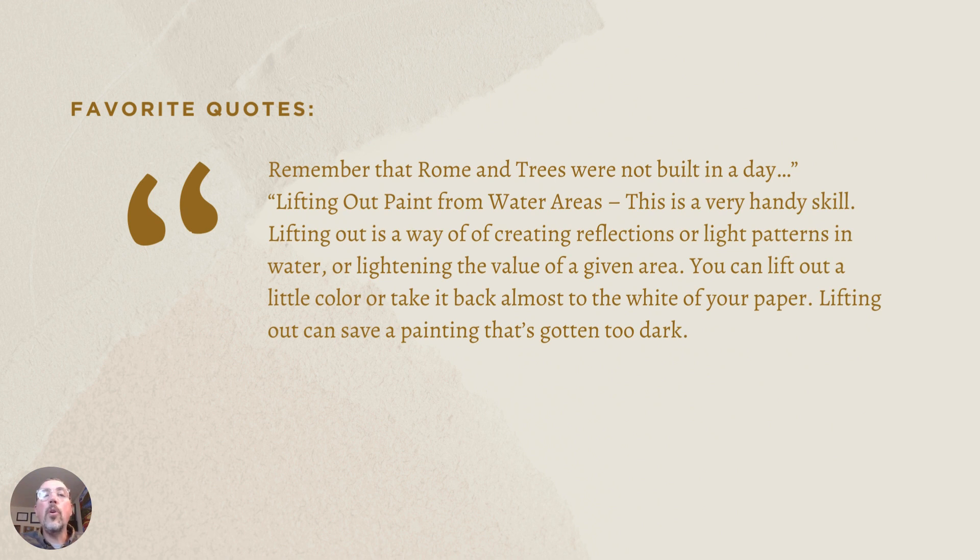Another quote: 'Lifting out paint from water areas is a very handy skill. Lifting out is a way of creating reflections or light patterns in water, or lightening the value of a given area. You can lift out a little color or take back almost to the white of your paper. Lifting out can save a painting that's gotten too dark.' That whole process of lifting out was a game changer for me as someone new to watercolor — once I learned it, it helped me feel more confident and freed me up to play more with watercolors.